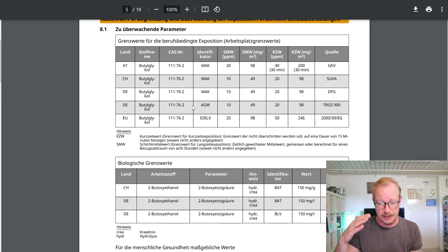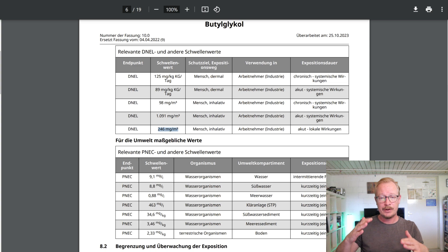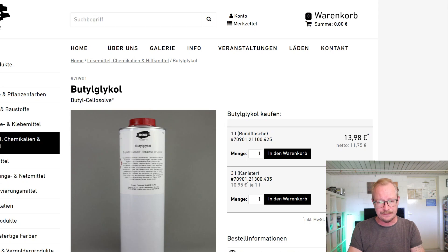The exposure limits listed are 98 mg/m³, 1091 mg/m³, 2040 mg/m³, and 246 mg/m³ — covering chronic systematic, acute systematic, and acute local effects. I think the relevant limit is 246 milligrams per cubic meter. Everything above that gets harmful for your health.